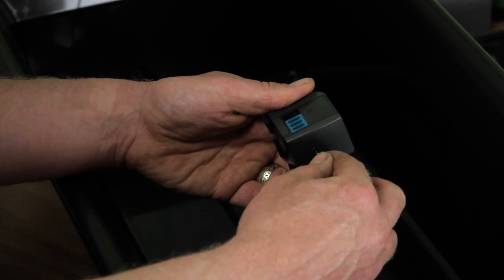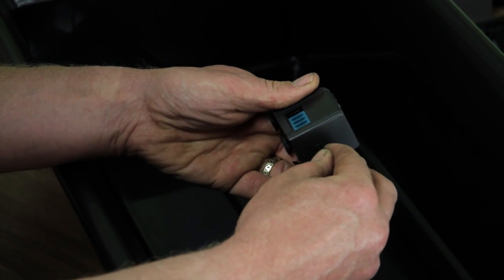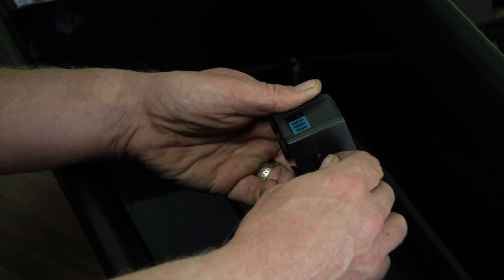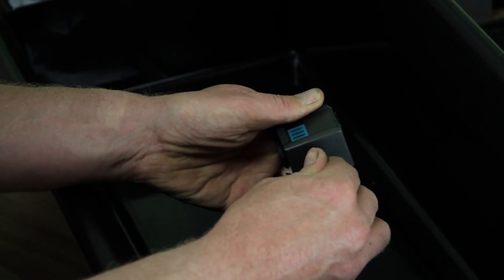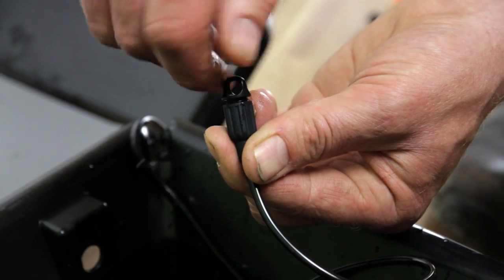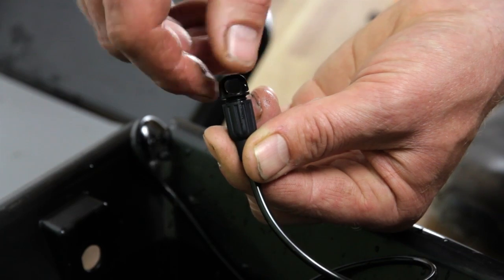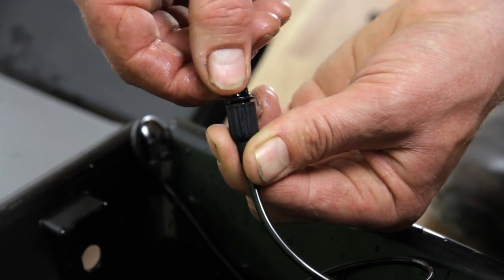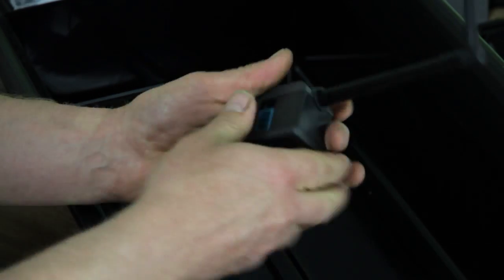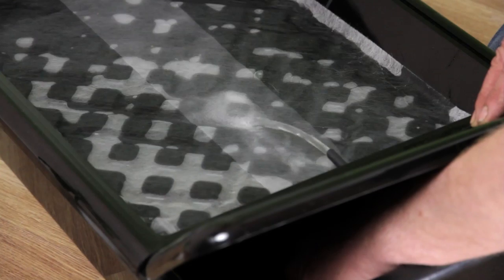Now you need to assemble the pump. Attach the air intake pipe to the nozzle that receives it next to the power cable. The valve at the other end of the pipe allows you to regulate oxygenation. Fit the water outlet pipe to the top of the pump. The green gate allows you to regulate water uptake, increasing or decreasing flow to the tray as required.